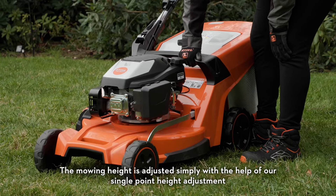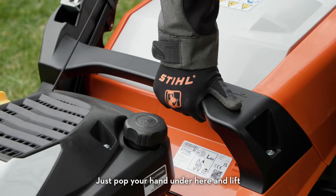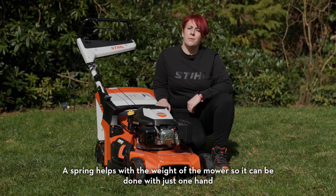The mowing height is adjusted simply with the help of single point height adjustment. Just pop your hand under here and lift — a spring helps with the weight of the mower so it can be done with just one hand.